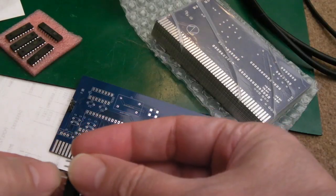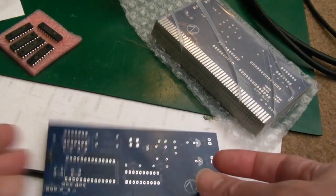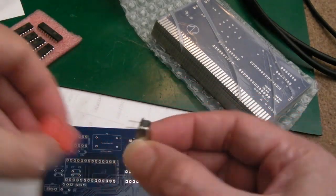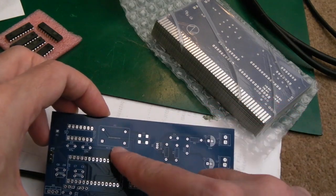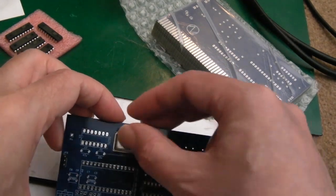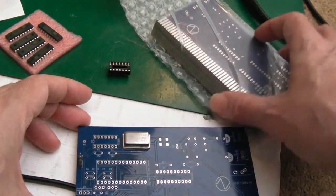I'm going to start by getting the sockets and jumpers on. There's no right or wrong way to do this build really, and I've got some crystals as well. We can get the crystal on - I'm not going to socket the crystal, we'll just solder it straight on. I've got a 1MHz crystal there. It's not obvious where pin 1 is - it's the square side on the silkscreen.